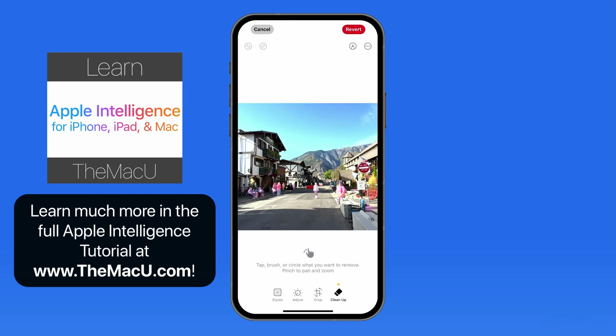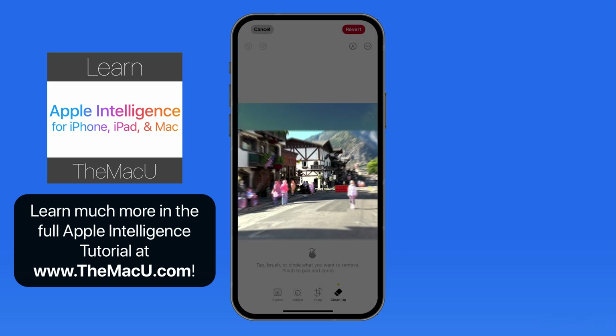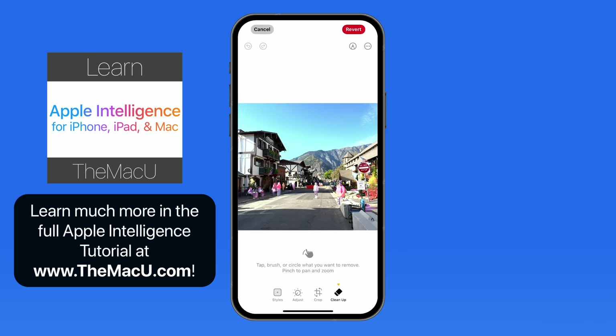In this photo, Cleanup has automatically located several objects — in this case people — that it thinks I might want to remove. They're marked with this glowing, Apple Intelligence-style overlay. I just need to tap on each of these objects to remove them from the photo.